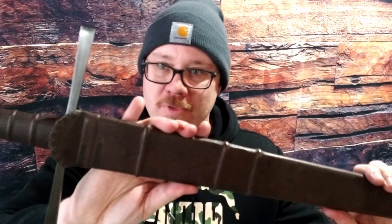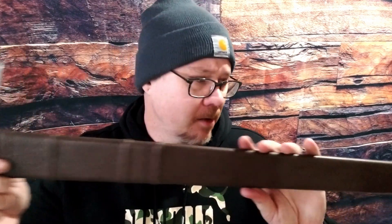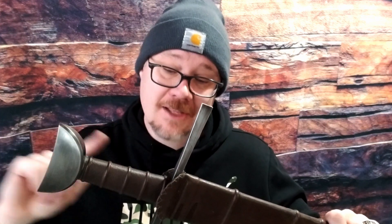Hey guys, what is going on? Carter here. Got another video for you. This is on the Balor Arms Teutonic Arming Sword from Cult of Athena. Before I begin, let me preface this by saying the reason I'm doing this video is because I haven't seen a lot on this particular sword. And I know when I was looking at Balor Arms, I kind of wanted to know what quality was I getting — is it a decent sword for the money? So that is the question I plan to answer with this video.